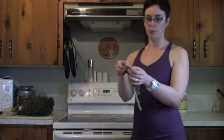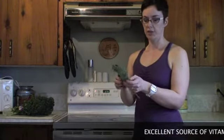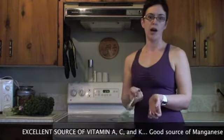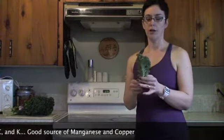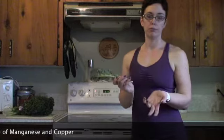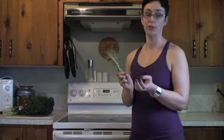Kale is very leafy, almost lacy-like green, and a very, very good source of vitamin D, A, C, K, manganese, and copper. Very low in calories and everything, but very, very tasty. So there's worse things to be addicted to.